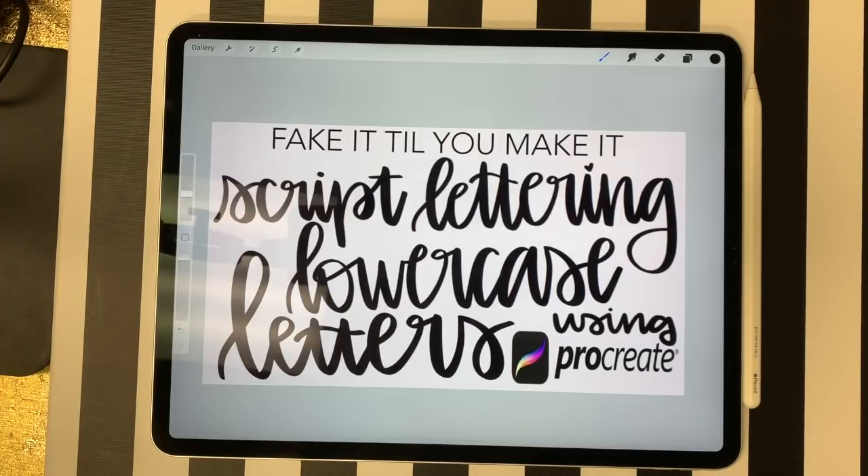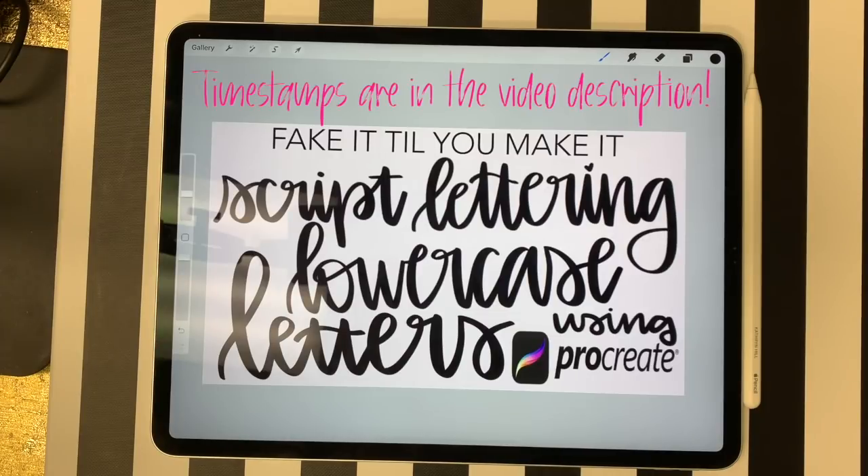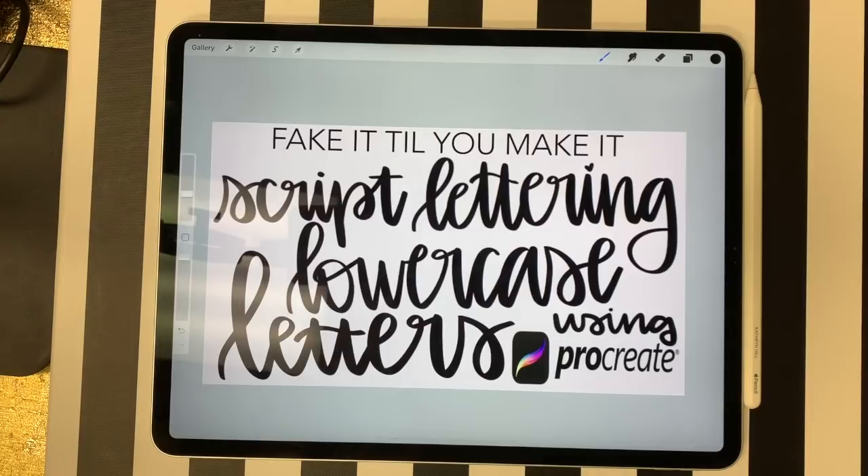Hey guys, it's Katherine and I'm finally back after the holidays with a new video. The video I'm doing today has been widely requested — I've received so many messages on Instagram and Facebook asking for lettering videos. If you already follow me on Instagram, you know I've been working on my lettering for the past few months and I've actually come a really long way.